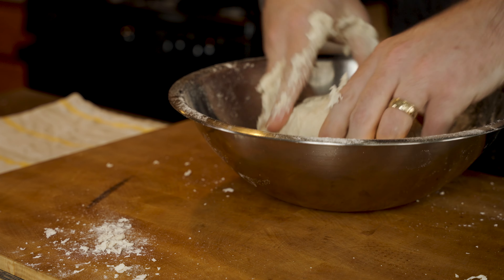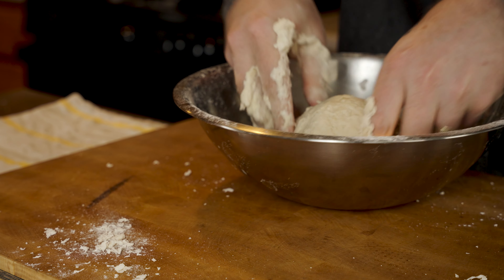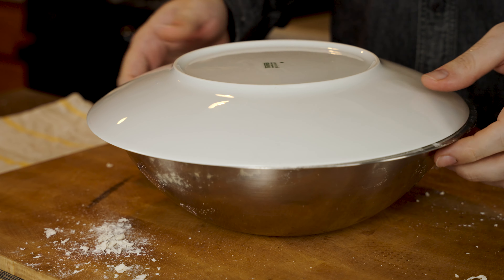But if you've got one of these, feel free to use it. This dough will eventually all come together — resist the urge to add more water. Now just cover it up with plastic or a plate and let it rest for at least 20 minutes.